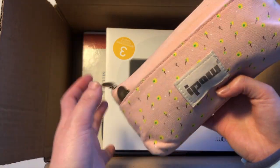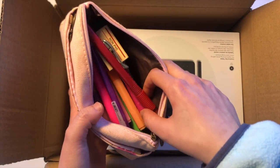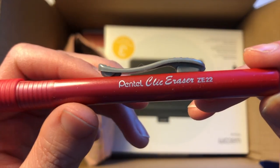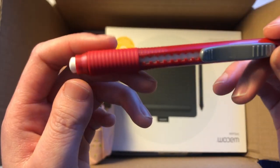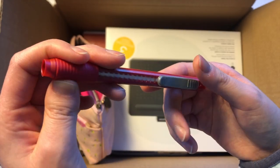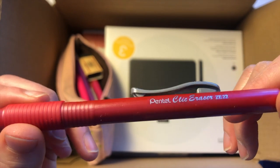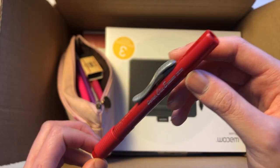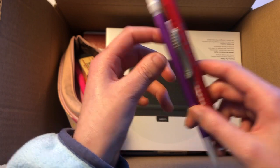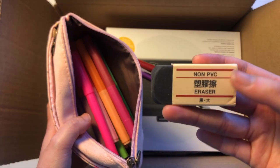Next is the pencil case. We can go through briefly what's inside. This is a pencil click eraser — I really like this because you're able to retract the eraser in and also take it out. It's like a click pen, but for erasing. I highly recommend it. It fits really nicely with a mechanical pencil. There's also an eraser from Muji.